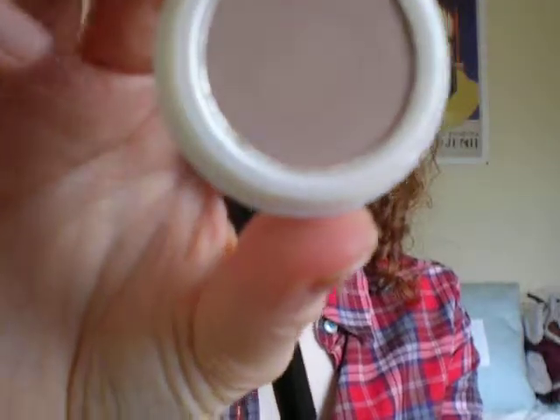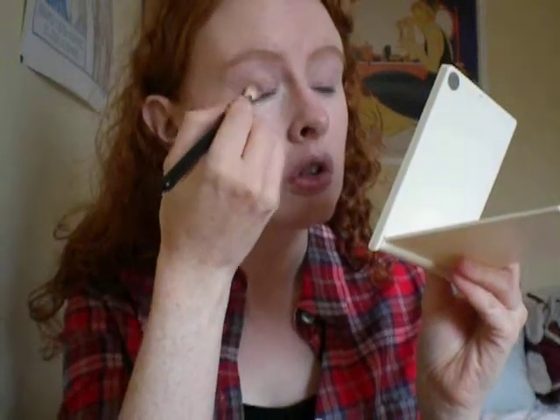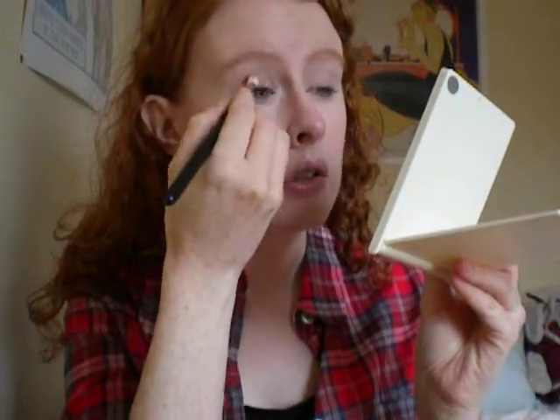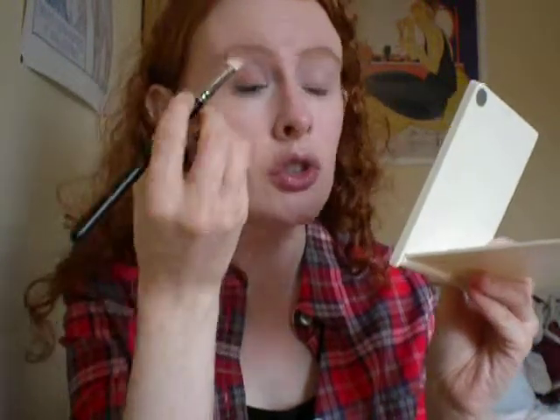Then I'm going to take Natural Collection eyeshadow in Milk Chocolate — that's that there. I'm going to take that on the outer third of my eye, maybe about the middle outward. Blend that in, again just on the same 217 brush. I haven't changed brushes.